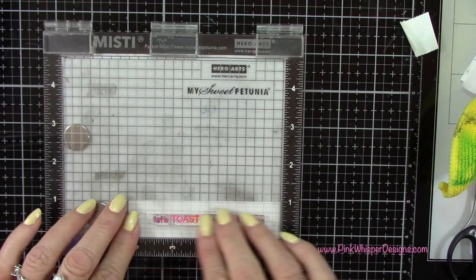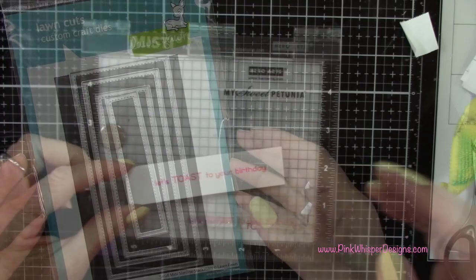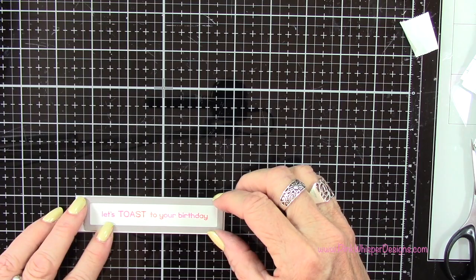I'm pressing that stamp out lightly. I've placed it in my mini misty stamp positioner and you can see that really pretty color combination that we get on our sentiment. Now I've got the small mini slimline stackable dies from Lawn Fawn and this will have a pretty stitched edge around it. So I'm going to tape that down just making sure that's nice and straight and then we'll run that through the die cutting machine.